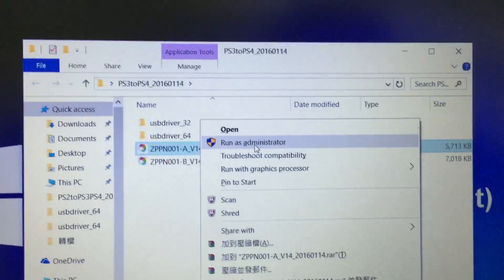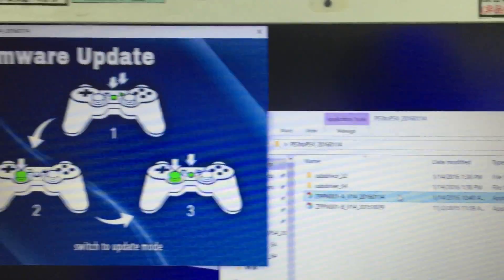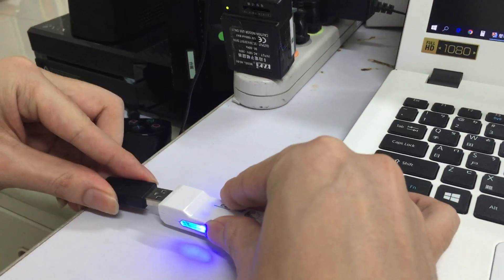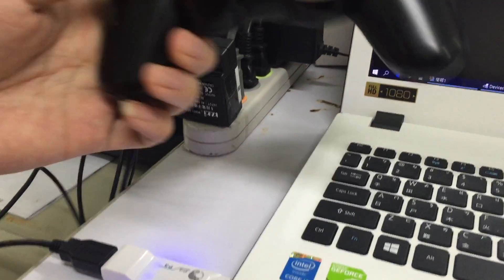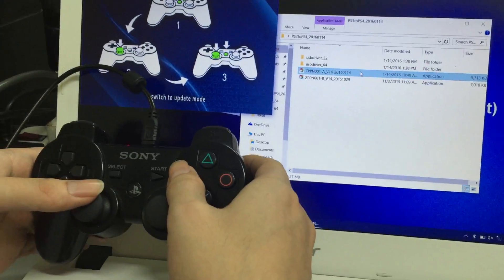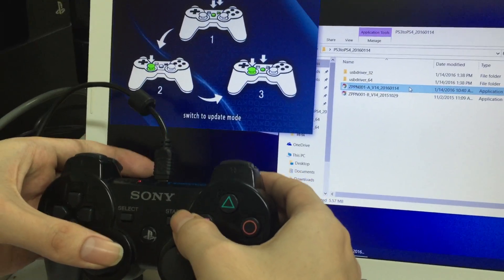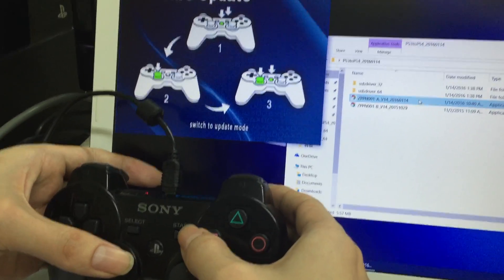Please remember to run it as administrator. Now it's very simple — you just have to follow the illustration to press the button on your controller to switch to updating mode.